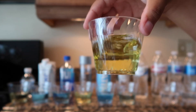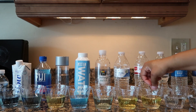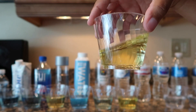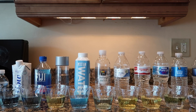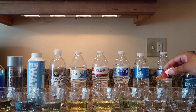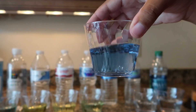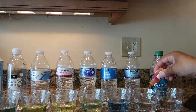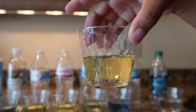Arcadia had a pH of 5. Target's brand Market Pantry drinking water had a pH of 5. Nestle Pure Life had a pH of 5. The 365 spring water had a pH of 8. Royal Farms purified water had a pH of 5.